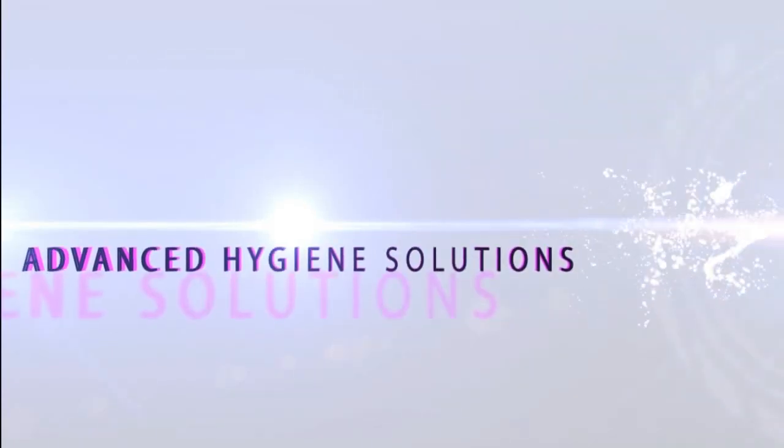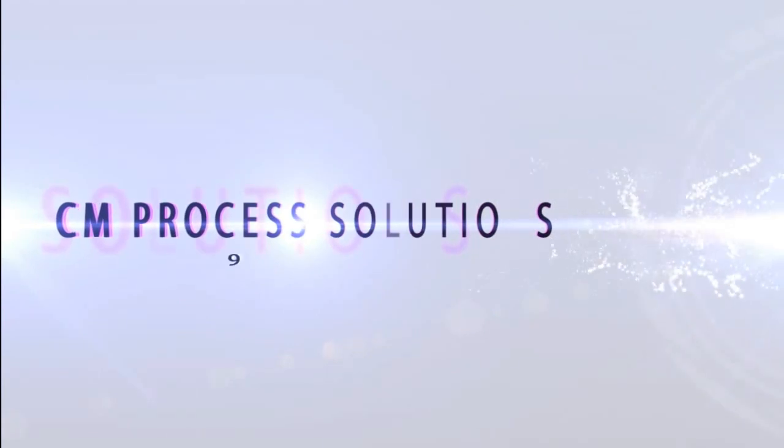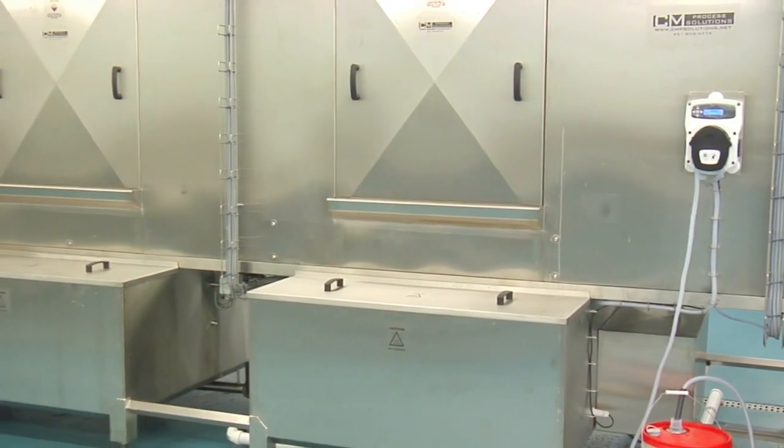CM Process Solutions specialize in supplying hygienic washing and sanitizing machines for the food processing, pharmaceutical and contract wash industries. The latest addition to our range is the ET75 Fully Automatic Tunnel Buggy and VMAG Washing Machine.